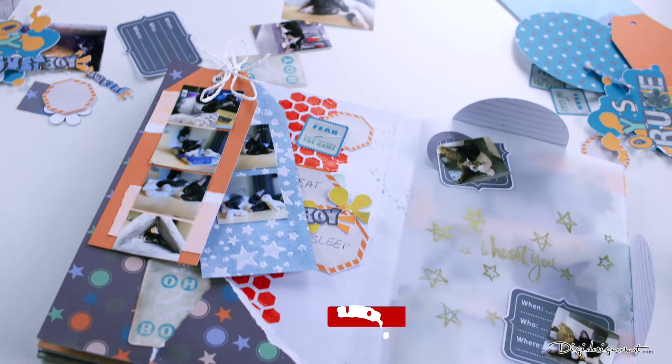Before we get started please subscribe to our channel, click the little bell so you are notified whenever I post a new video, and hit the like button. Now let's get started with the scrapbooking.